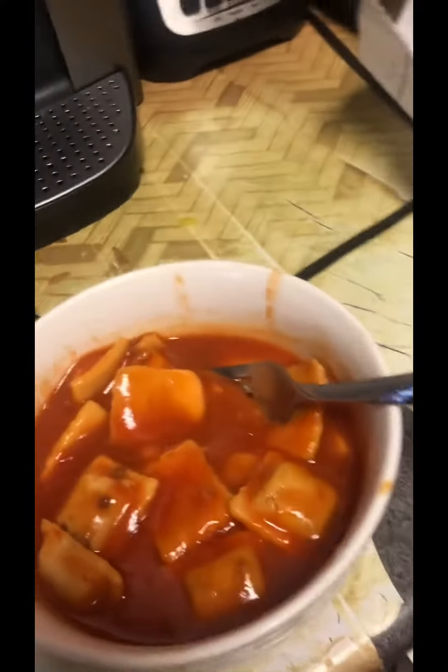Oh, dang it. Mmm. I can feel like this is something. Mmm. I'm trying to make it really good with the microwave.